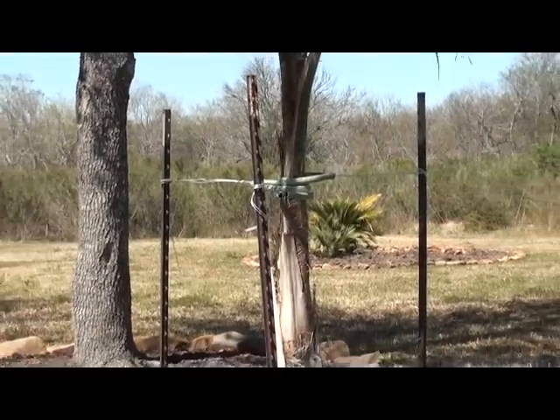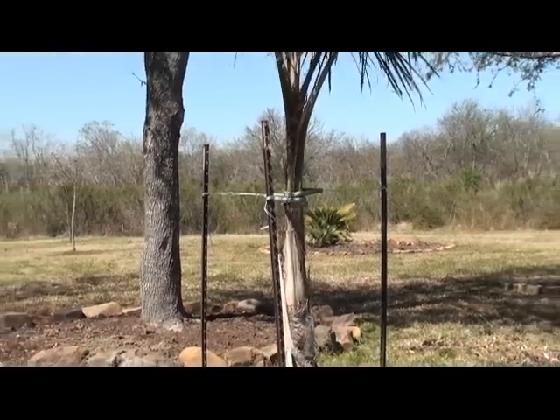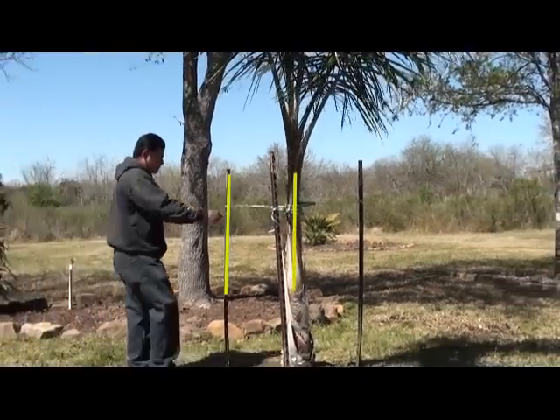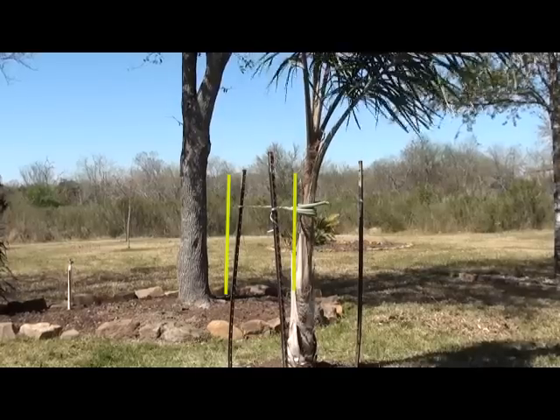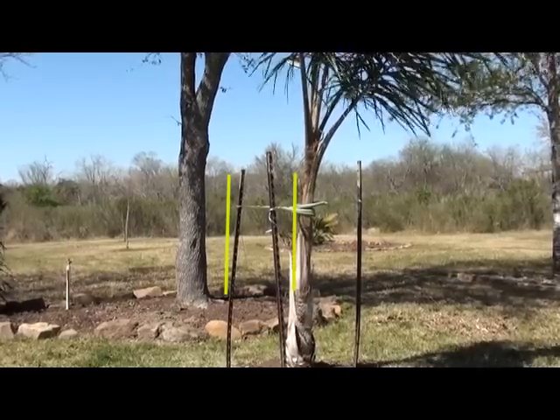So here's the same tree but with metal stakes. Watch how when the pressure is put on the tree it moves, but it will not bounce back because of the location of the supports. Additionally, look how it just simply moves the supports out of the way.